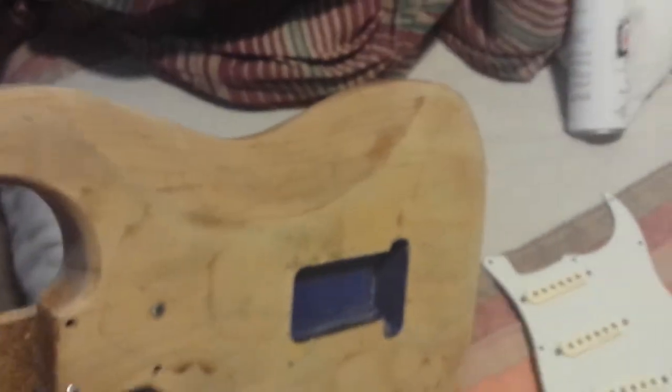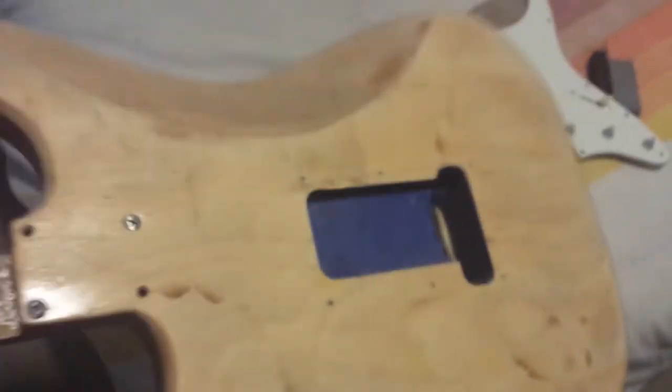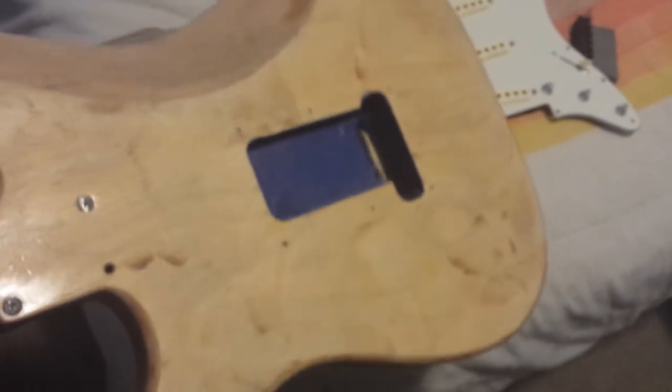The body's got all the sanding sealer on it, it's ready to go. I know it's some weird looking grain and wood colors but this is what a Mexican-made Strat looks like underneath — underneath those 400,000 layers of polyurethane. It's terrible.